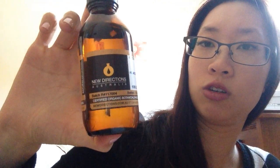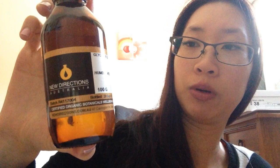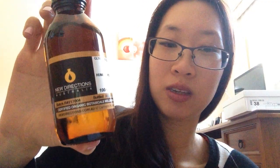As I said, you can substitute glycerin for the sea kelp bioferment, but the glycerin tends to make the solution more sticky. The glycerin I got was from New Directions Australia — this is 100 grams, and glycerin is quite cheap. You could use it if you're making your own body lotions or other DIY things. You could even use it in a face mask instead of honey — it's basically the same thing except without the sugar.